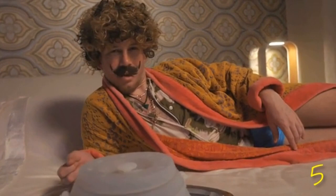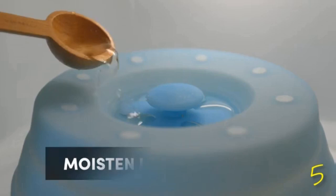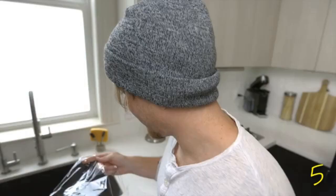Do you want perfectly moist leftovers every time, instead of hard, bend-the-fork types of meals? Just add a little water to the fill lines and make last week's meal taste like it was made today. It's like time traveling for your taste buds. And you can reuse it, which means less waste.